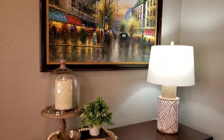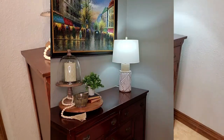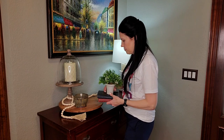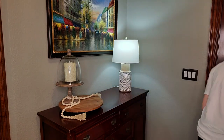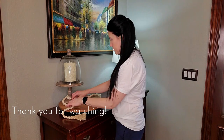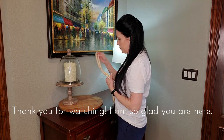Now we are going to move on to this other entry table across the room. Again, take everything off — even if we think we're going to use it again — and dust it down. It just gives your eye a good clean slate so that you can start fresh with your new decor for the next season.